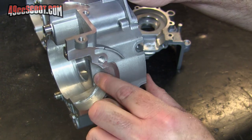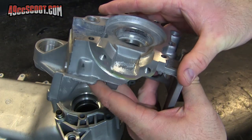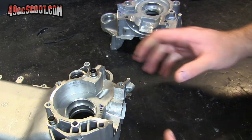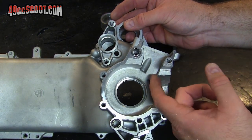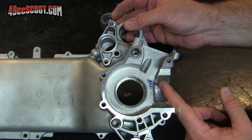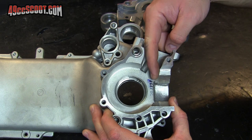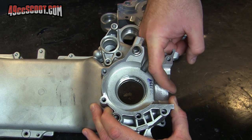Both case halves are done as close as I want to get at this point. So the next thing I want to do is start on my trench work — digging a trench basically from the transfer area right up into the reed area. That way when mixture comes in, we're trying to create a direct path up into the transfers.